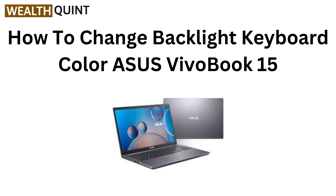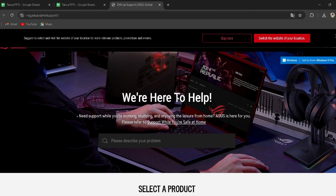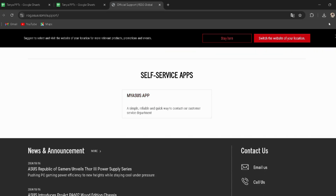Hi everyone, welcome to our quick guide on changing the backlight keyboard color on your Asus VivoBook 15. Ready to personalize your setup? Let's dive in and light it up. To install Armory Crate, download the software from the Asus official website — I have provided the link in the description, so you can directly go through it. Follow the on-screen instructions to install it.